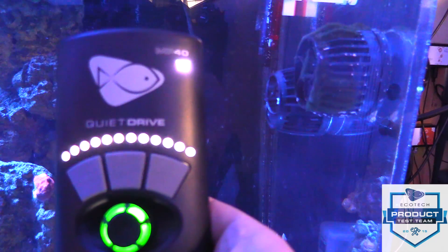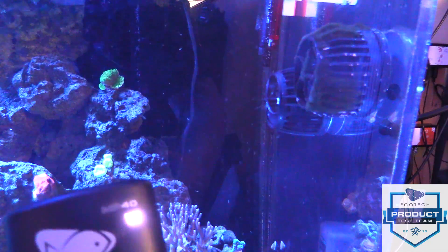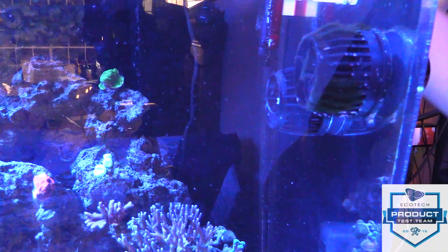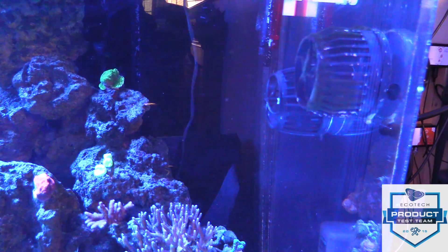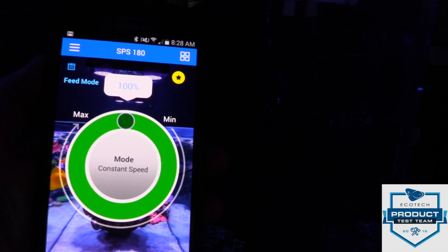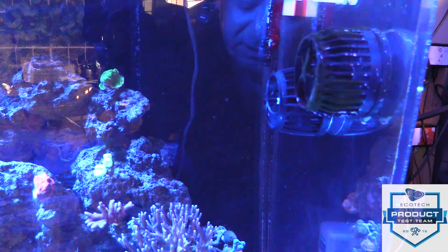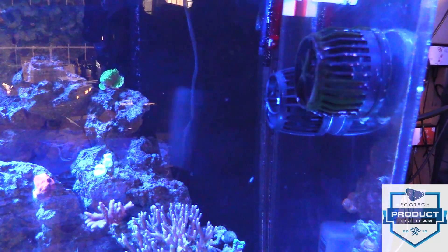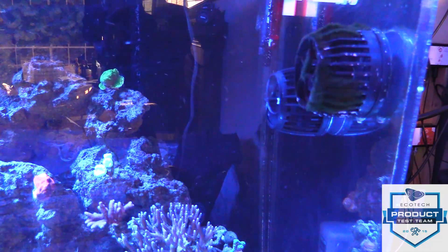For comparison, right here in the same place I'm going to turn on the MP40 that is not the Quiet Drive, right next to it, and turn this one off — unplugging the Quiet Drive, plugging in the old MP40. Okay, there's the old MP40 at a hundred percent. One more time — Quiet Drive. I'm going to plug the Quiet Drive in at the same time as the old MP40, then unplug the old MP40. Now this is just the Quiet Drive — what a humongous difference.